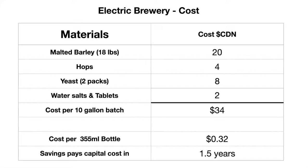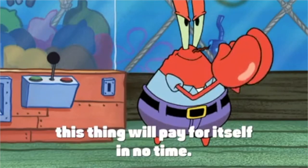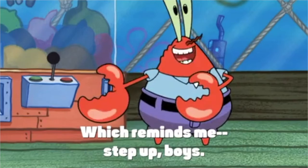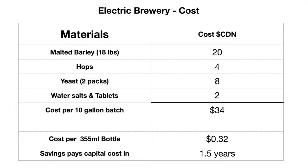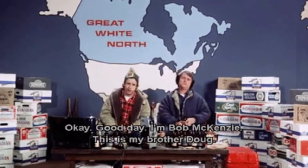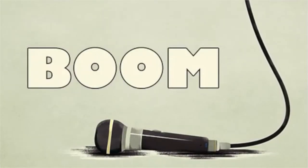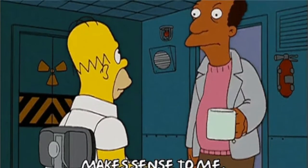If you calculate the savings, they would pay for the capital investment — the three thousand dollars — in about a year and a half. That's based on you and your buddies drinking a case of beer a week. In Canada a case of beer is a two-four, or 24 bottles, so a case a week with your buddies and in about a year and a half you've paid off the three thousand dollars in cost savings.